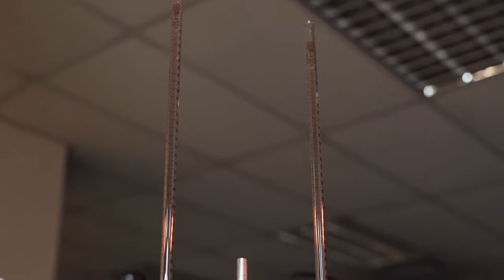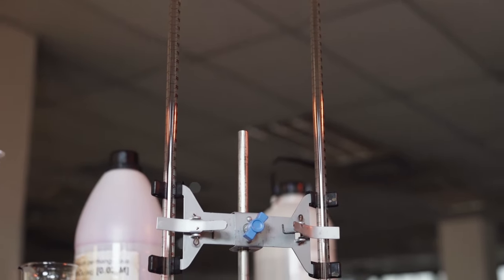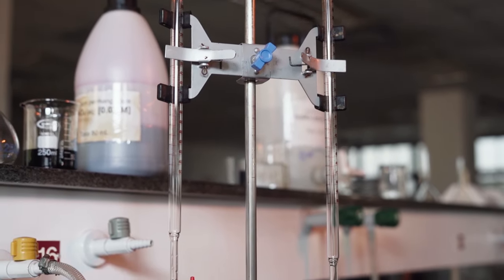To accurately measure four aliquots of the unknown iron solution, we'll be using a burette to make sure that we have a certain amount in each Erlenmeyer flask.